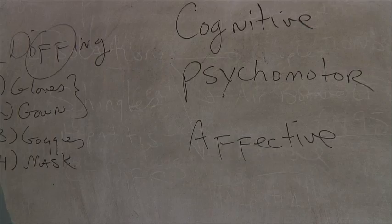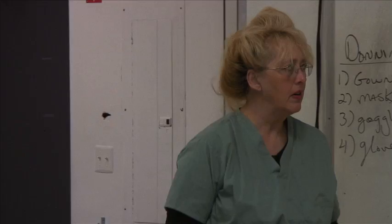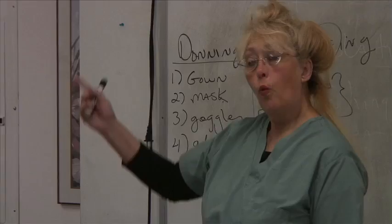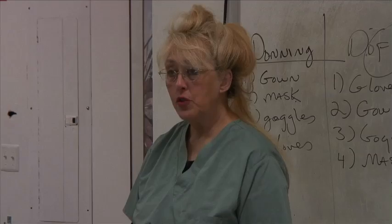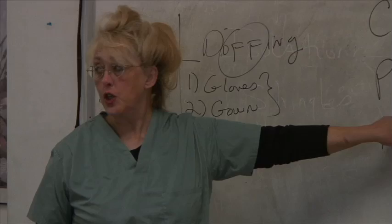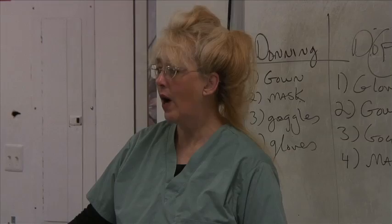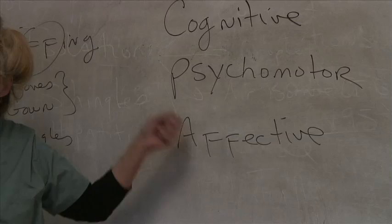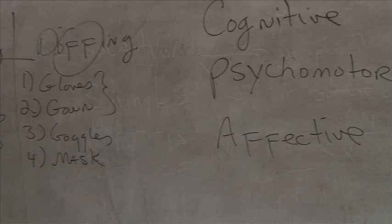Right now, you're using your cognitive domain — you're thinking, critically processing, writing things down. When we did hand washing and you followed my example and demonstrated how to wash your hands, that was your psychomotor domain — hand-eye coordination. And the fact that you're still here and want to learn means you want to become better; the desire to learn is your affective domain. You need all three to truly learn.